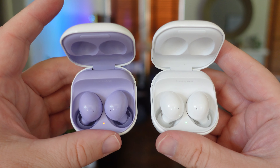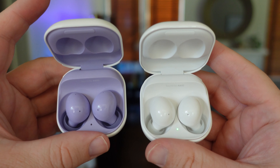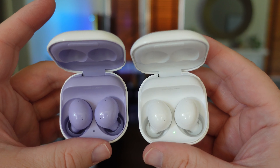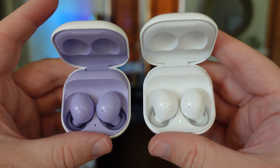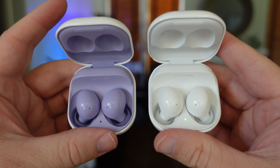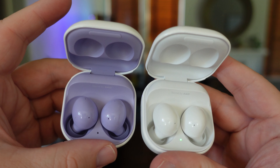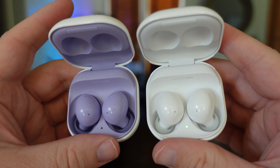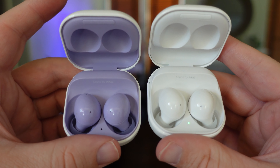When you open them up you can see the purple ones have purple inside and the white ones have white. At that point it's like, hey, which ones do I like better? They both kind of look candy-coated, very slick and smooth looking. The white looks very pillow-top. The purple looks more candy-like to me than the white ones, but they're both a little bit candy-like.